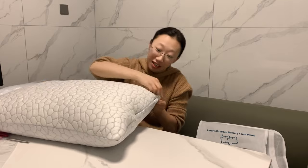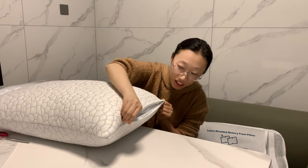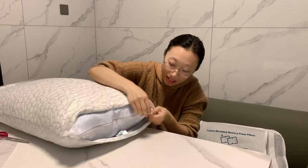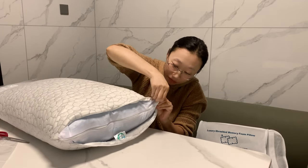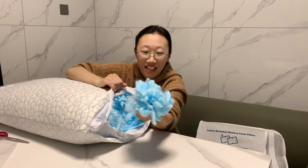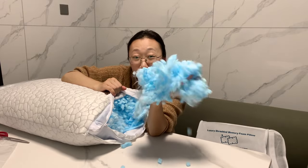It is adjustable loft. Here is the zipper on the cover, and also there is another zipper on the inner case. You can see that it's really good quality filling.